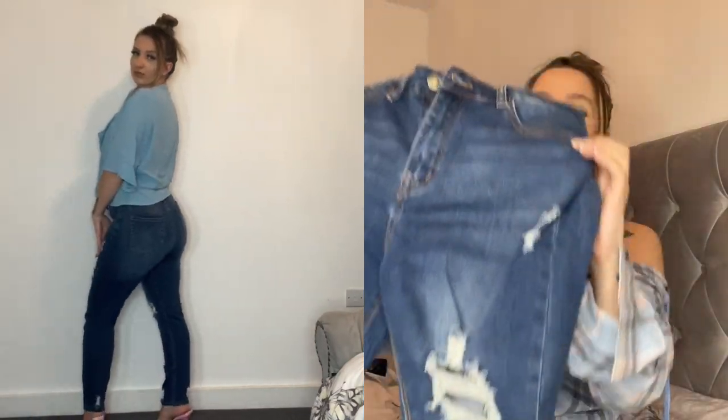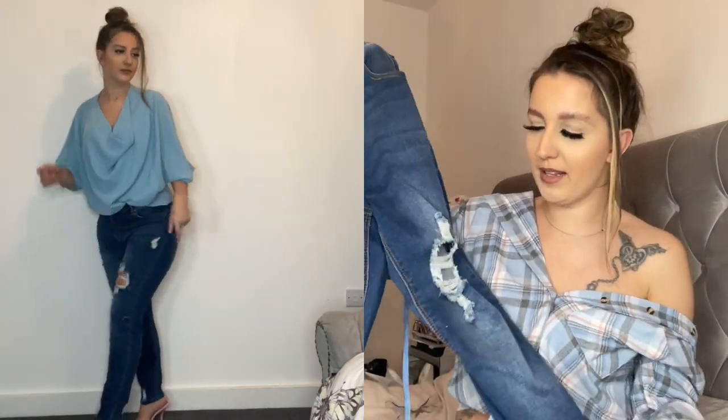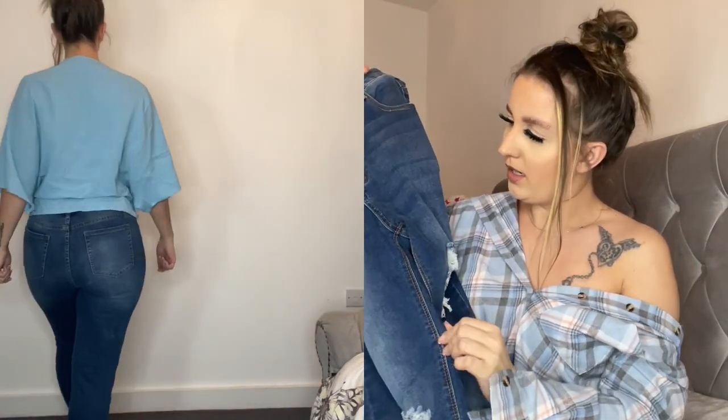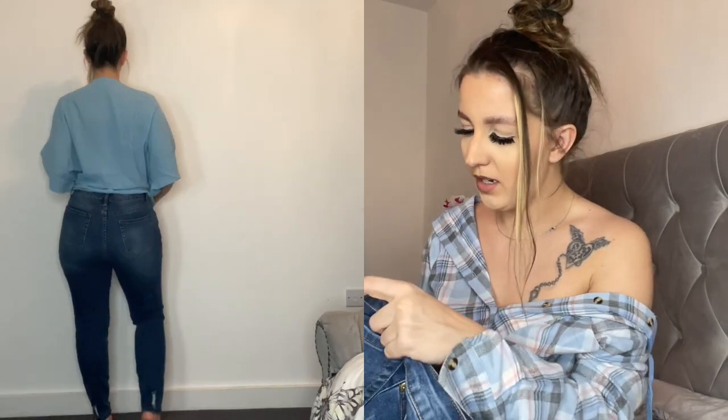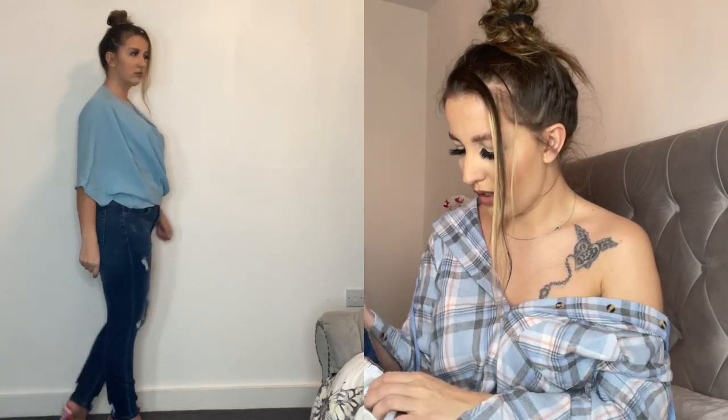They also sent me two pairs of jeans. The dark blue ones are very cute and well-fitted — very stretchy with little rips at the legs. I love the shape; I think these are called straight leg jeans. I got these in a medium, which I think is a size 10, and they fitted perfectly.